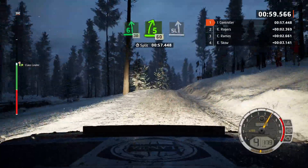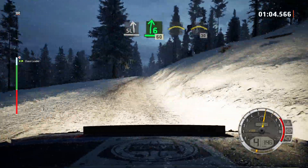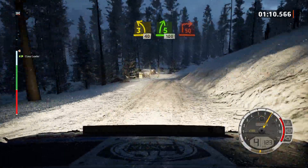Slight left and 6 right short, 60, crest and crest, 30, 3 left short over crest, 40, 5 right, slowing, 100, turn square right.